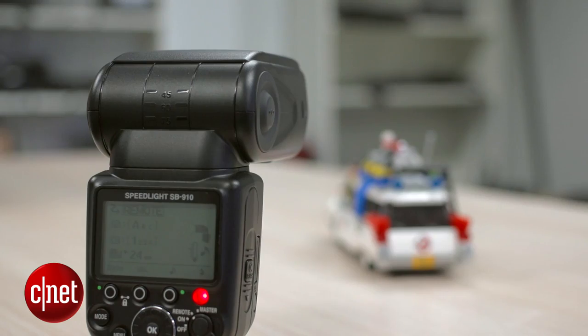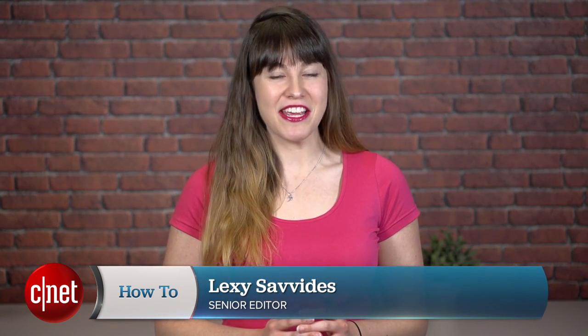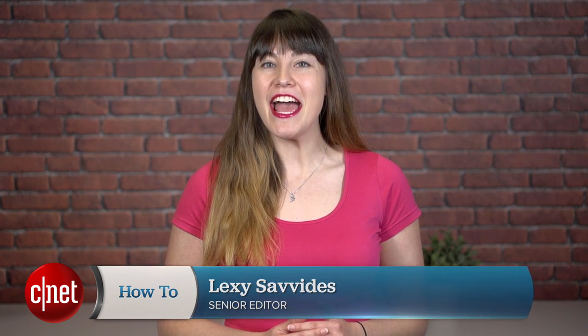Nikon DSLRs can be used to trigger an external flash unit without the need for cables or wires. I'm Lexi Savides and in this tutorial I'm going to show you how to use Nikon's wireless flash system. If you're a Canon user I have a customized tutorial for you over at CNET.